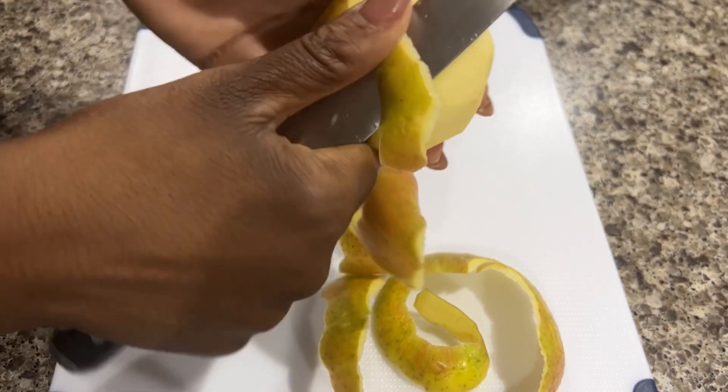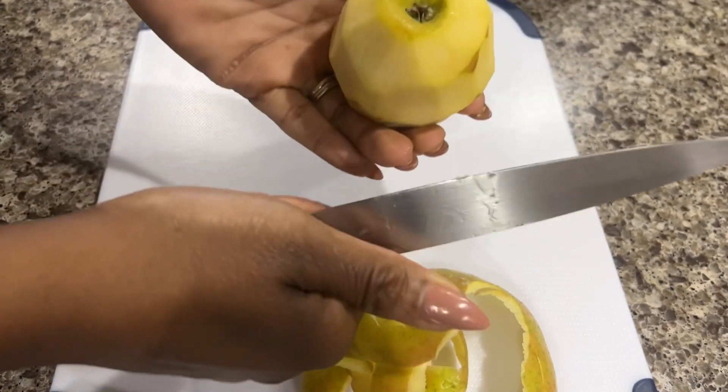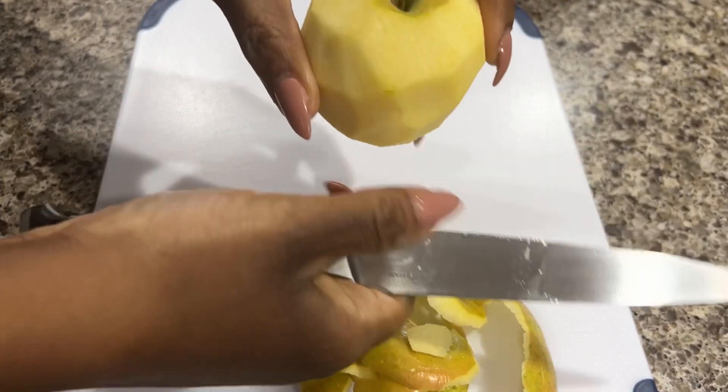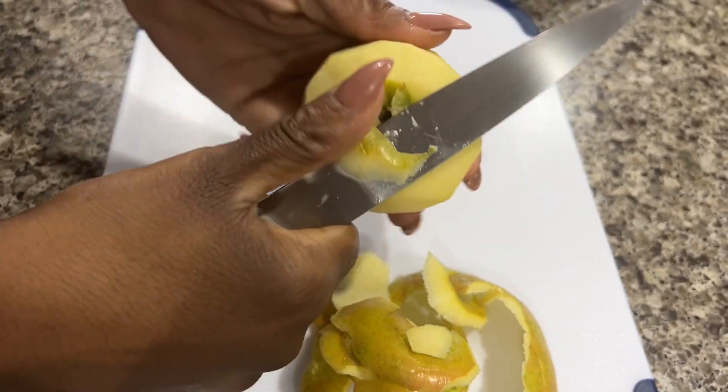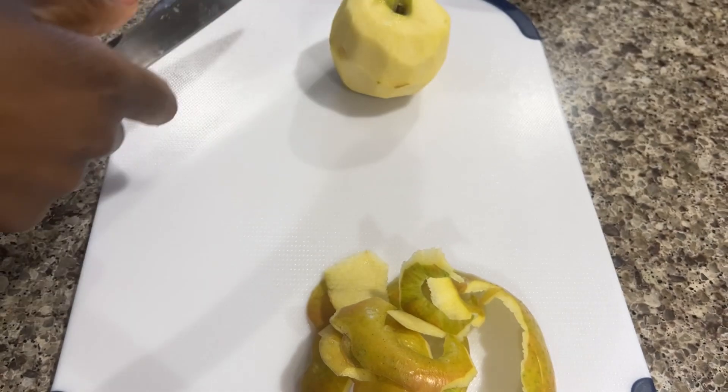I've put them in so many different things — I put them in butternut squash soup, I've made apple pies, apple strudel — sky's the limit. So if you've been tossing all your old apples because you have no clue what to do with them, definitely hold on to this recipe.